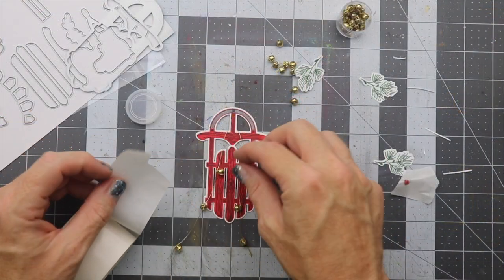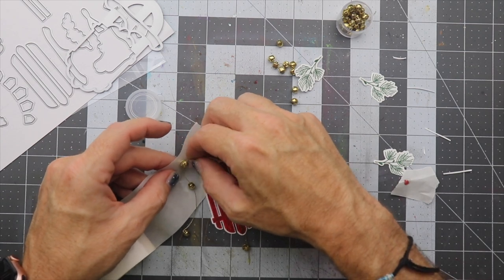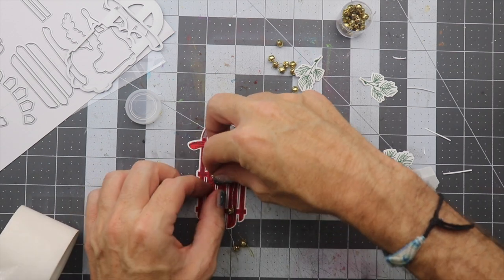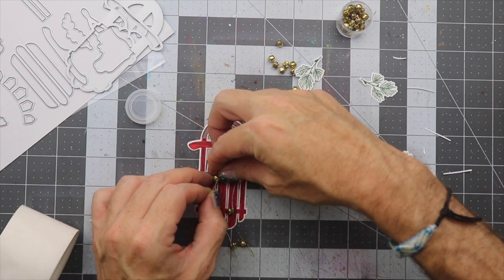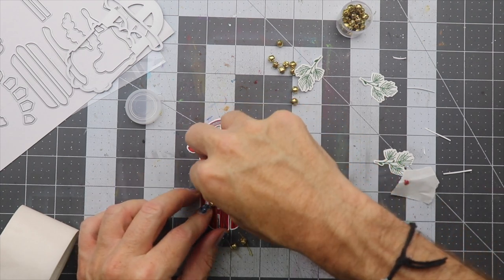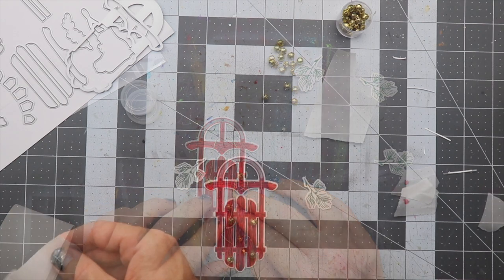Now that we have those done, we're going to place them onto the sled with some glue dots. I thought this would be the best way to get them onto the card. I placed the first two bells on the sled, and the third ones that are hanging down I just left hanging for a little dramatic detail.